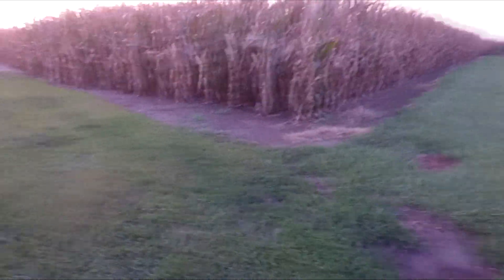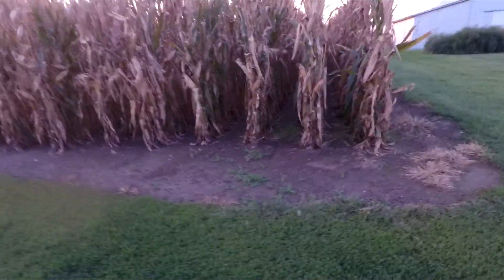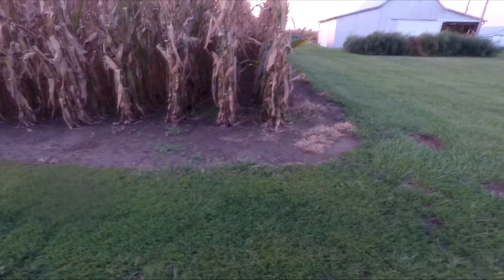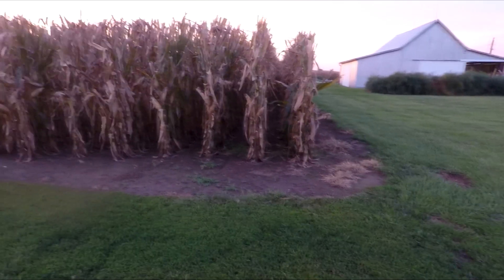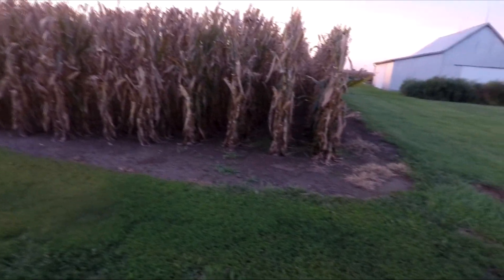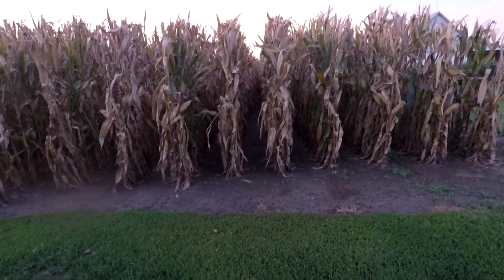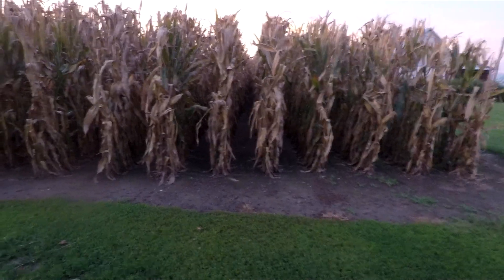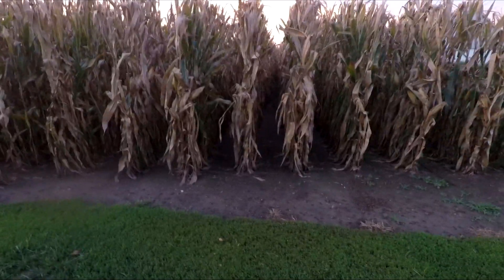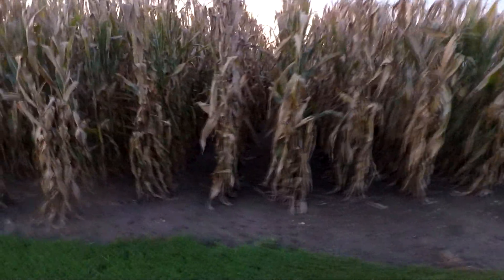Now we're at the pumpkin patch — well, this used to be the pumpkin patch. These first rows here, you can see the big shed. This was part of the pumpkin patch, but we let the neighbors go ahead and plant corn here this year to try to break our cycle of just planting pumpkins every year. This corn is looking pretty good — it's probably nine to ten feet tall out there and it's got ears.